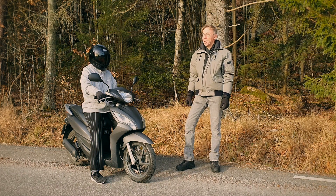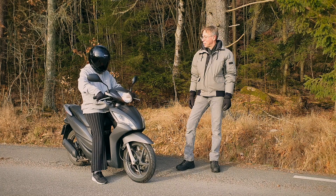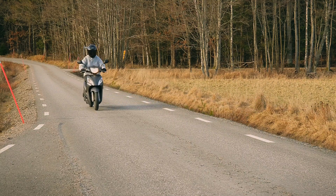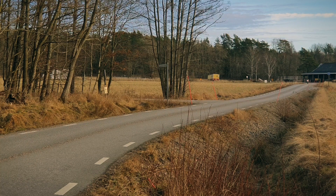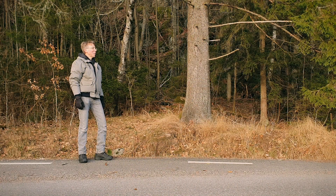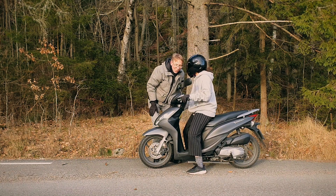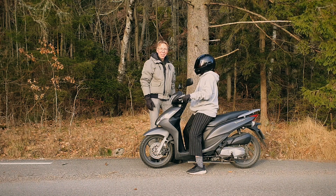Here we are ready at the long straight. My daughter will go for a drive with the new drive belt on it. 46 km per hour — 4 km quicker than with the old belt. We are very happy. That's all for today. Take care, bye bye.